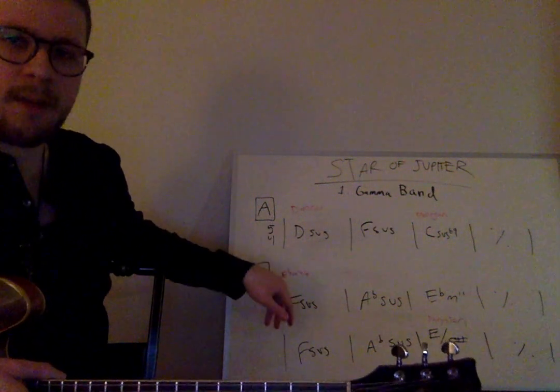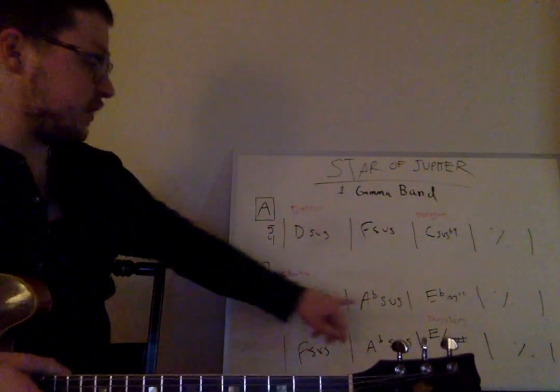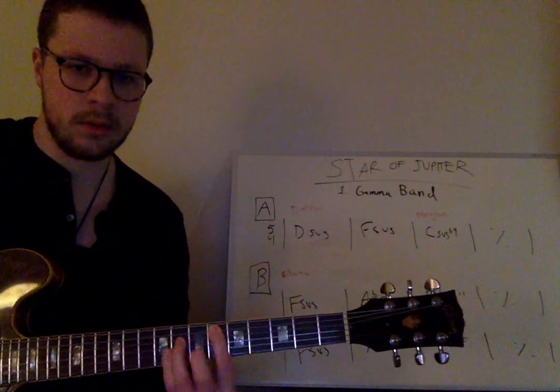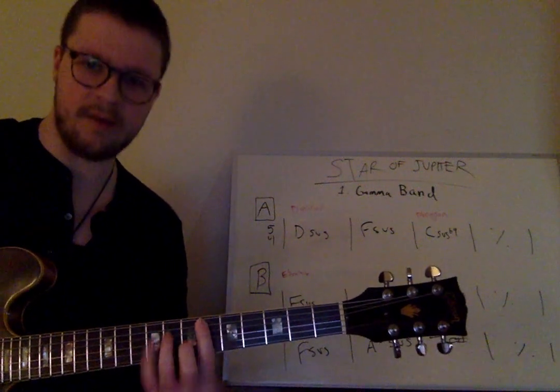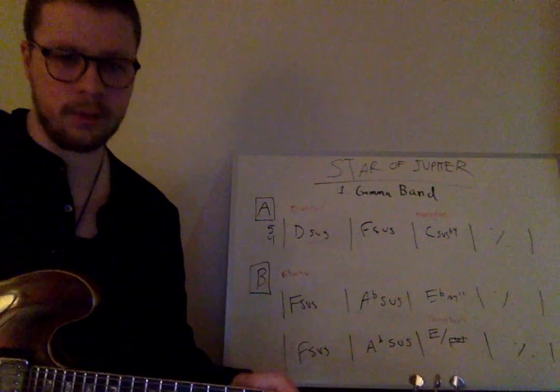In the B section, we transition to E-flat minor — just a key change using the same shape, so minor thirds apart, sus chords. Those two sus chords are found in the key of E-flat minor, resolved to the one: the E-flat minor 11.